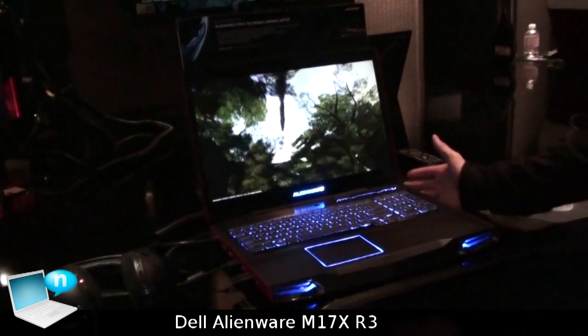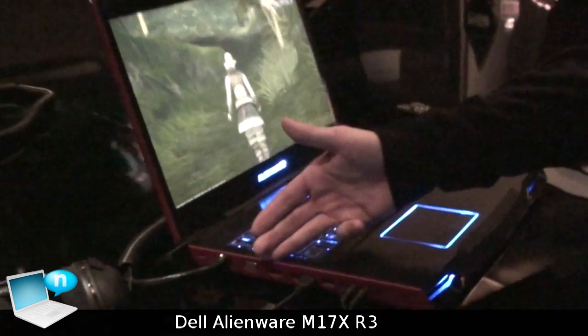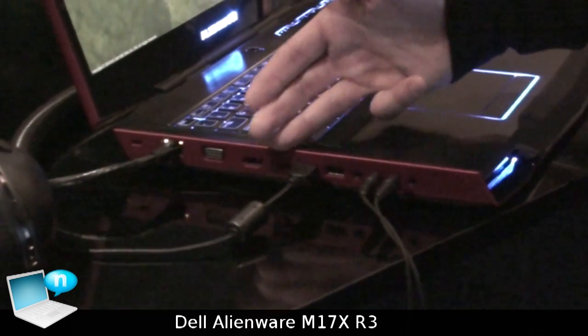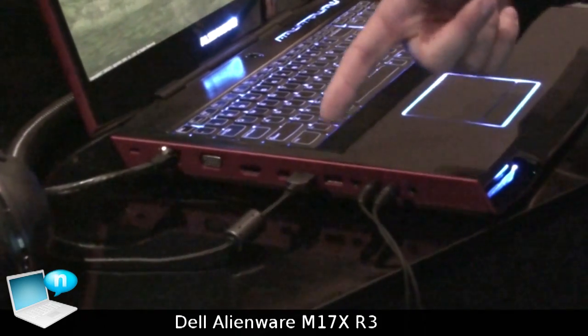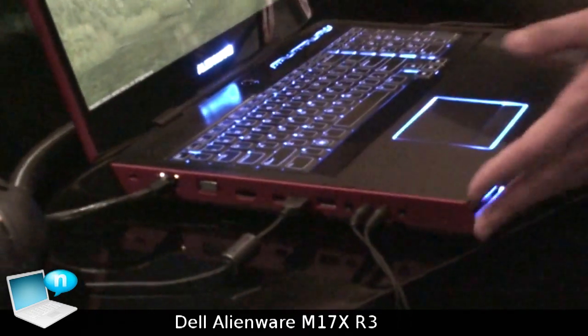Aside from those details, there are tons of connectivity options. You have VGA, you have an HDMI 1.4 for external displays or external 3D TVs, a mini DisplayPort, two USB 3.0 ports for really fast external hard drives, optical audio out, and surround sound.